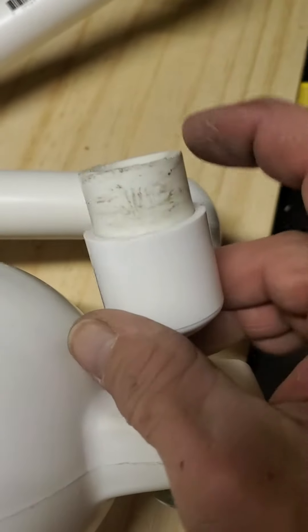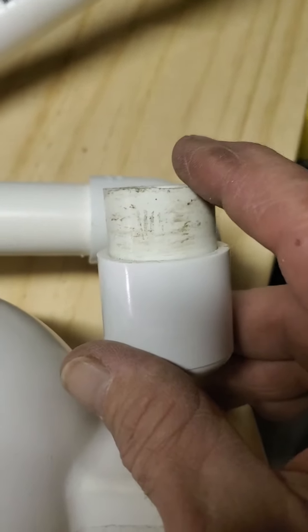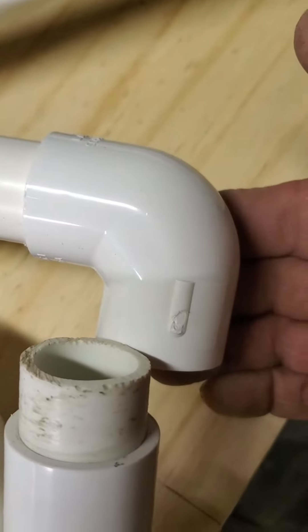What we have here is an end cap. This is a piece of PVC — it's all one inch. It's a piece of PVC that's two inches long; it goes one inch into this end and one inch into the 90.